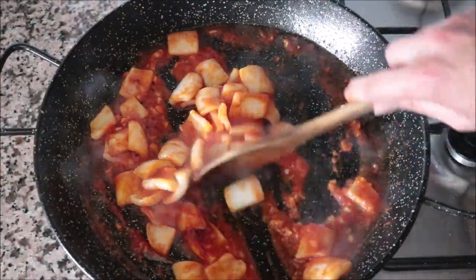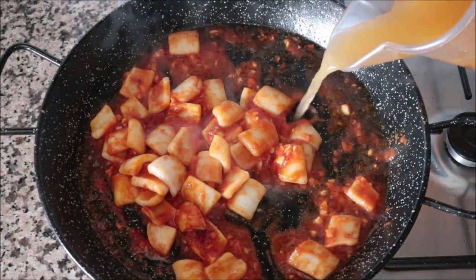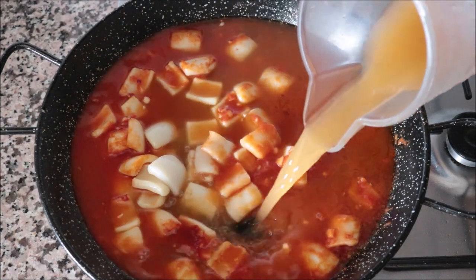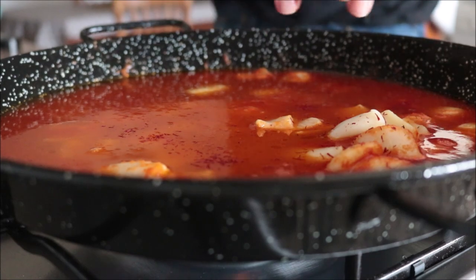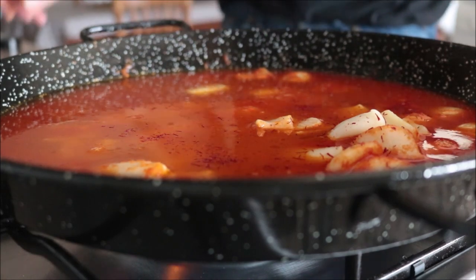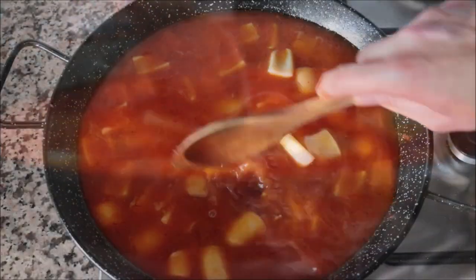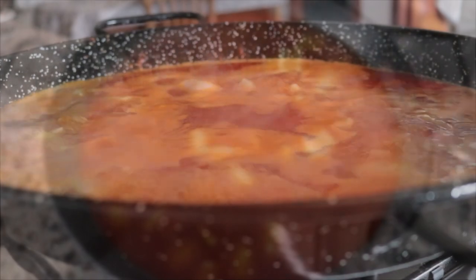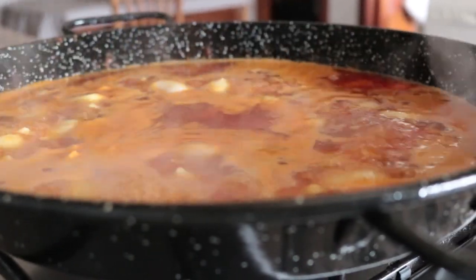One minute after adding the tomato sauce, I'll add in two and a quarter cups of a good-quality fish broth, then pinch in half a teaspoon of saffron threads and give it a gentle mix so everything is evenly distributed. Once it comes to a boil, I'll let it boil for an extra minute so the saffron can really infuse into the broth.